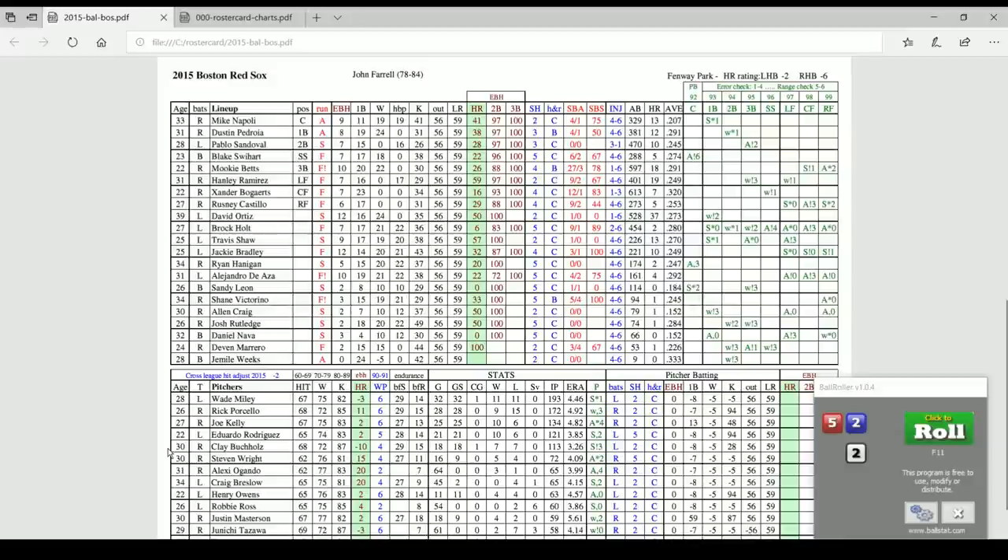Let's say Clay Buckholz is pitching — his green column is minus 10, so you would drop Ortiz's home run range from 50 down to 40. If you wanted to play Fenway Park, in the upper right-hand corner with home run ratings, since Ortiz is a lefty you would drop that further to 38. If he was to face someone like Craig Breslow with a plus 20 home run rating, you would take that to 70, then subtract to 68. That's really the only math you have to involve yourself in with the game.